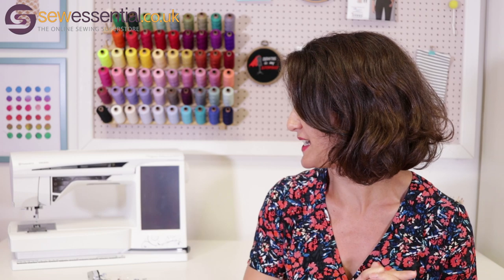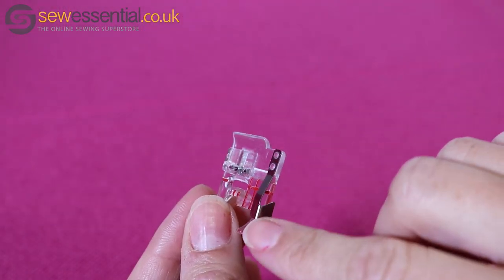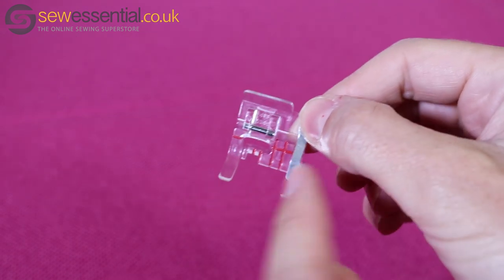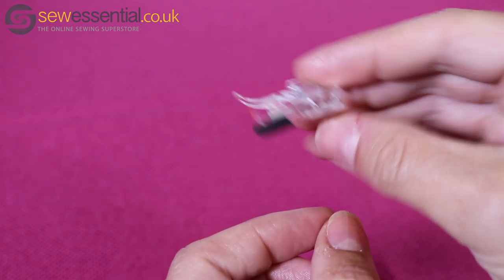The link to our website is below, with loads of information on sewing machine feet, but for now I'm just going to talk you through my five favourites. The first one I want to talk about is the one that is pretty much on my machine all the time, and that is my seam guide foot, or seam marker guide foot. These come in a range of different versions for all different makes and models, but mine is a clear plastic one, which is great because I can really see what I'm doing.